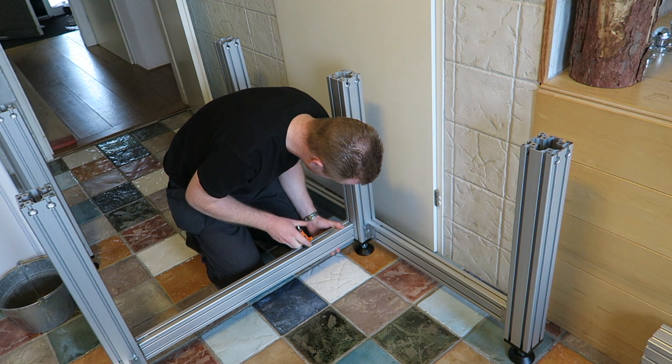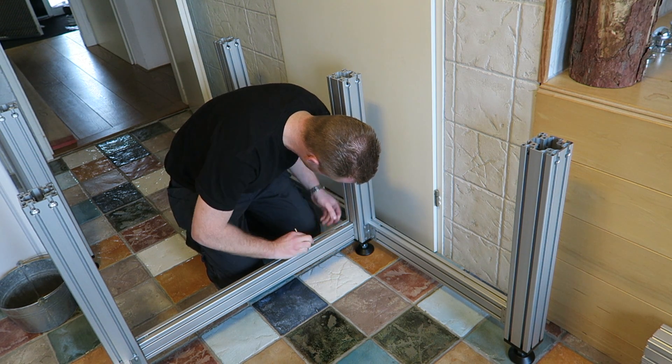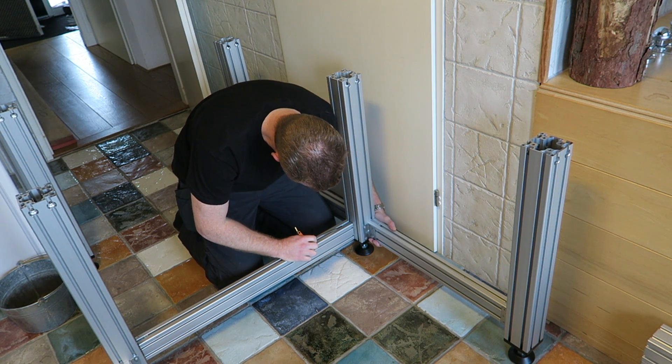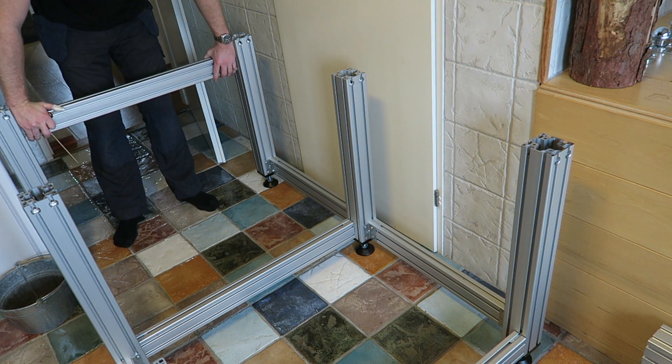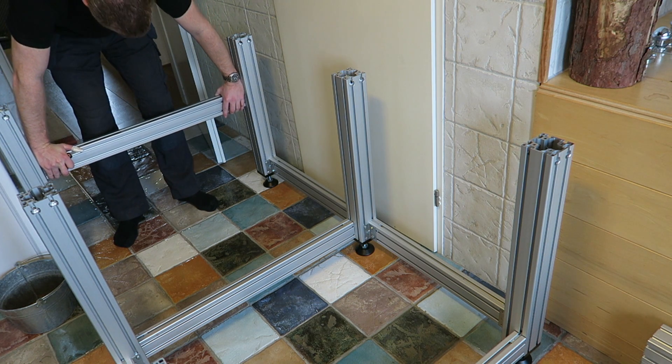Well it's starting to look like a frame now. And again you can see this is a really easy way of putting the cross members in — you just slide them down and tighten them.